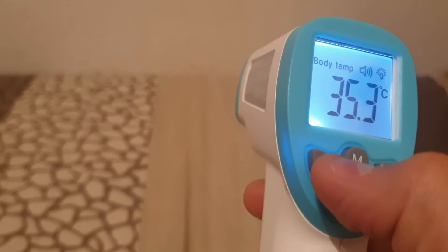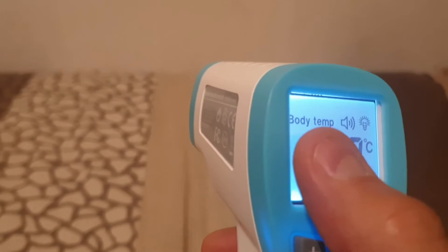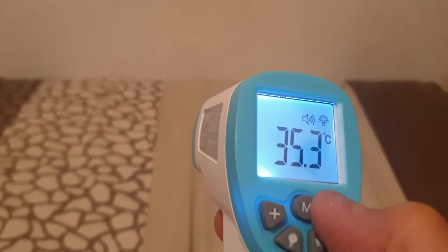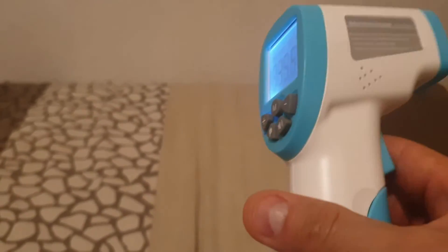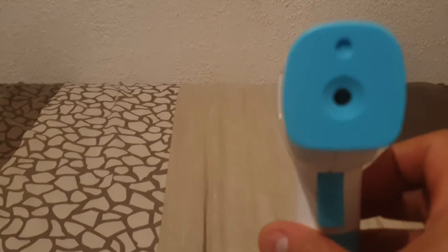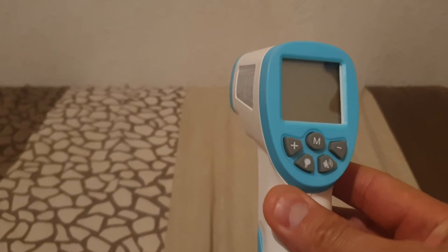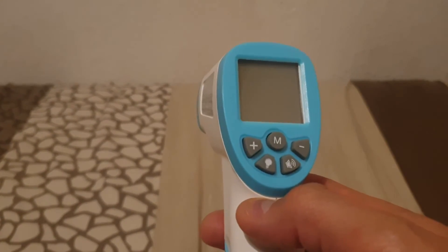If I show body temperature and go plus or minus, it's going to show the last two that were done on body temperature. And if I change it to surface temperature, it's going to show the last two measurements taken there as well. That is the medical infrared thermometer. If you don't have the manual or you've lost it or got it secondhand, this is the video for that. Thanks for watching guys, please subscribe and I'll be posting more videos shortly.